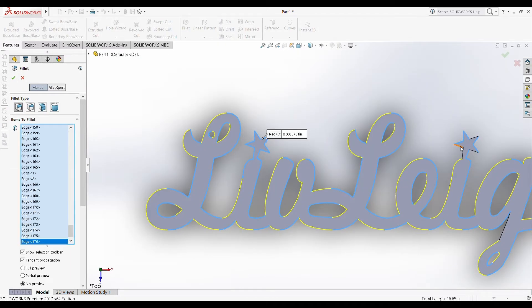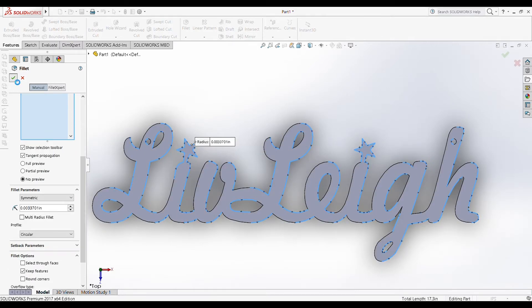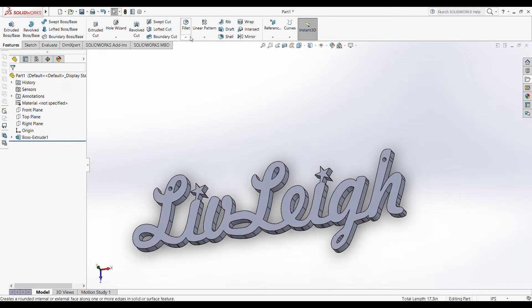I then spent a really long time trying to fillet the edges because that would make it nice and soft. I couldn't make that happen because it was too small. That's okay, we're going to stick with what we got here.